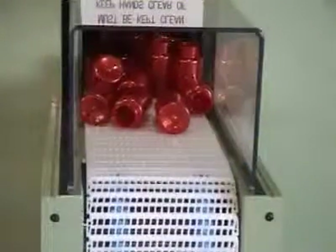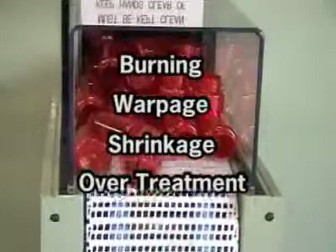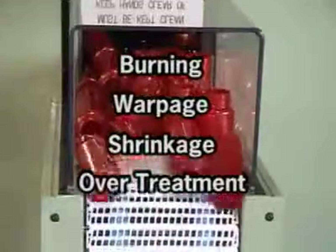As your parts pass through the electro-treat tunnel, there's no danger of burning, warpage, shrinkage, or over-treatment of your plastic parts.